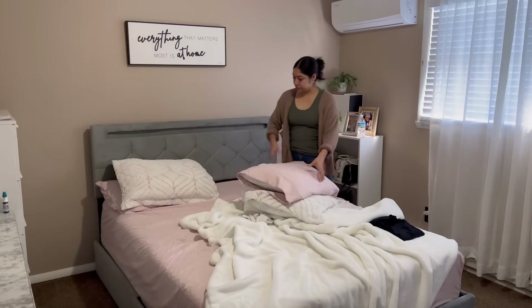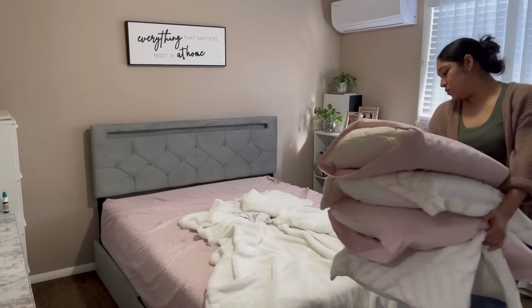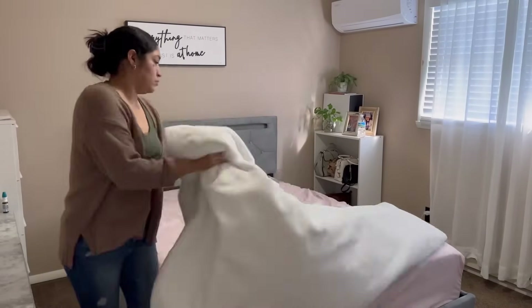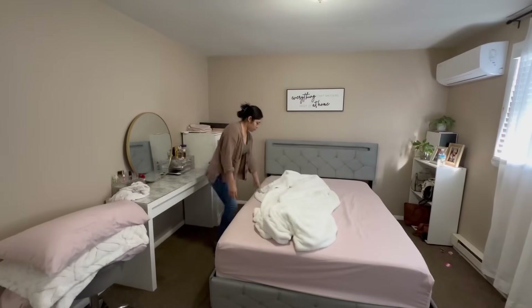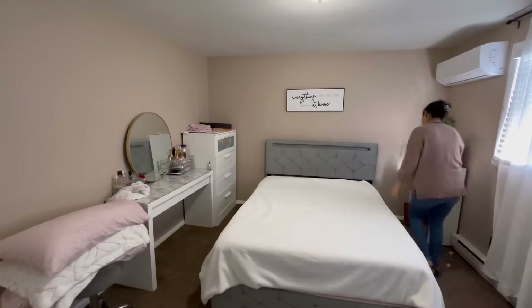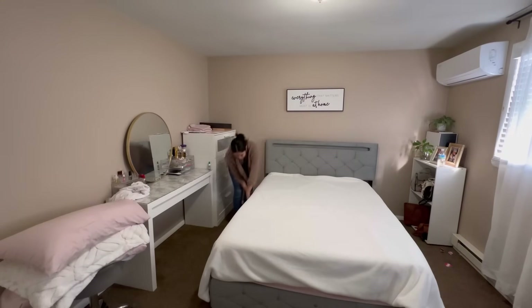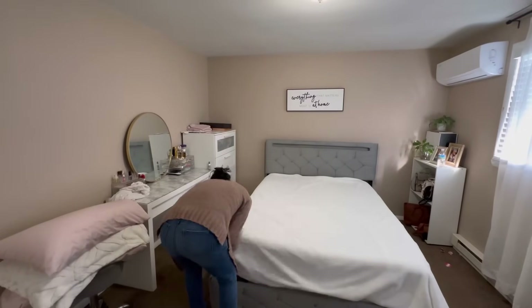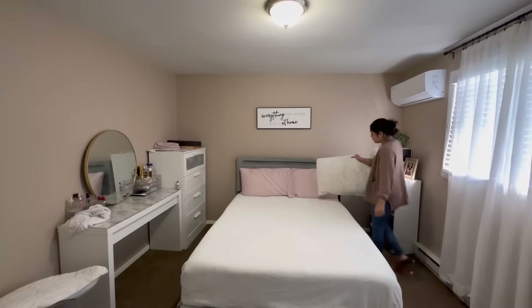Ya terminamos la cocina y el comedor. Ahora me quiero pasar aquí a mi recámara. Voy a estar quitando las cabeceras para poder tender la cama. Saben que cuando uno tiende la cama hace como un 40% de la limpieza de la recámara. Vamos a estar quitando también las sábanas para sacudirlas. No sé si han escuchado, pero dicen que uno no tiene que tender la cama en cuanto uno se levanta, y eso es algo que a veces yo hago. En la noche uno suda, así que uno tiene que dejar que se oreen un poco las sábanas y no tenderla tan rápido. Si puedes abrir las ventanas de tu recámara, mucho que mejor.